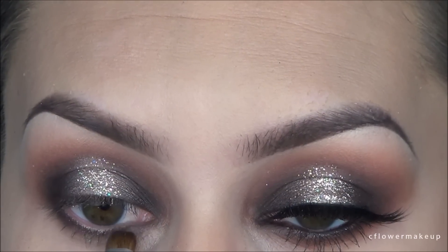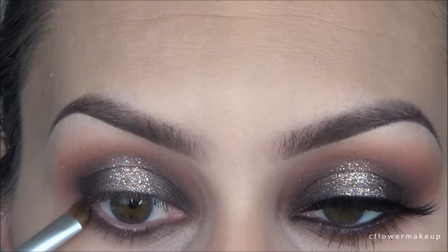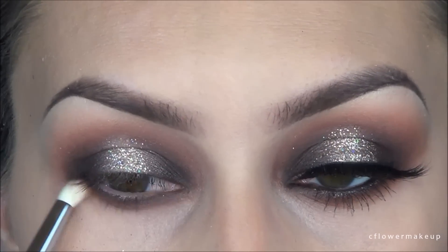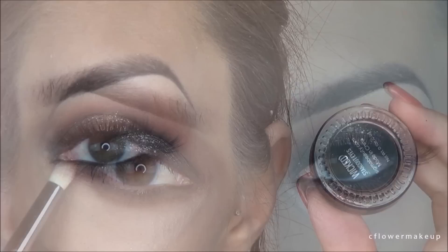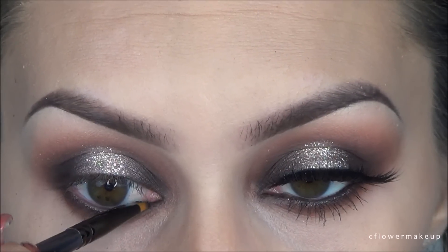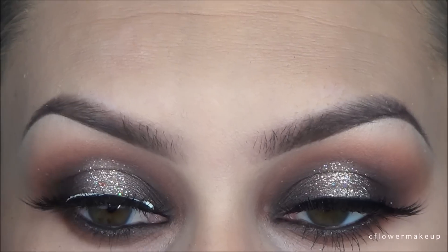For my lower lash line, I took a small brush and ran a little bit of that cool brown color as close to my lash line as possible — I don't want to go too far down. Then I took a Sigma E30 pencil brush and used that warmer brown color from the beginning and blended that out. Then I took Sigma's Wicked gel eyeliner for my waterline because it's a little bit more intense than just a pencil.